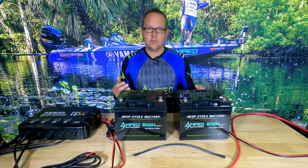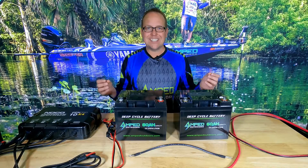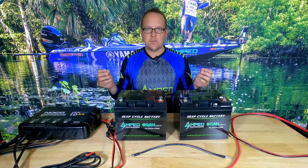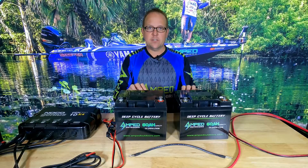There are two different ways you can connect batteries. One is in parallel, which is connecting red to red, black to black. Parallel will increase your capacity but keep the same voltage. In a 24, 36, or even 48 volt system, you have to wire 12 volt batteries in series to achieve higher voltage. When you connect in series, you're increasing voltage but keeping the same capacity as your batteries are rated.